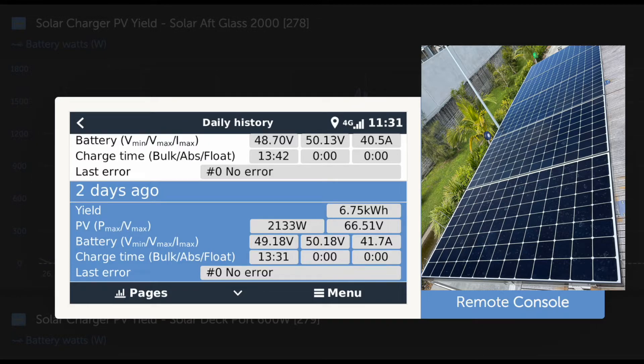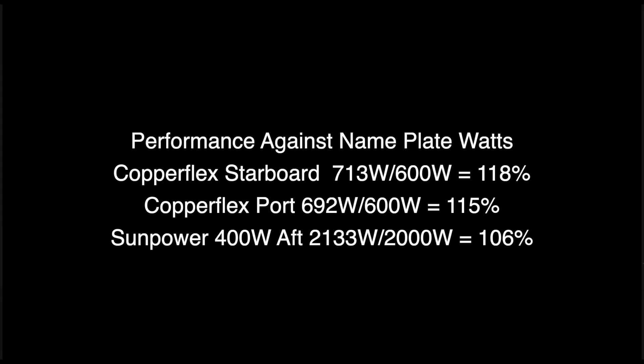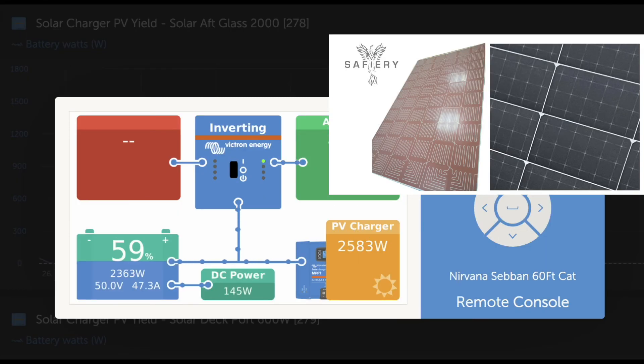The important thing to note is that the series connection through the DC-to-DC for solar is producing as good a result as the parallel on the top array. This is also 13.31 hours — a very similar period of time. I have to say this is a real testimony to both the CopperFlex and the DC-to-DC for solar. How good's that!